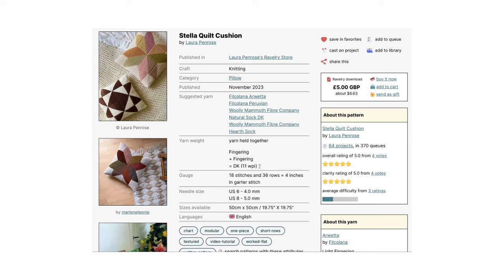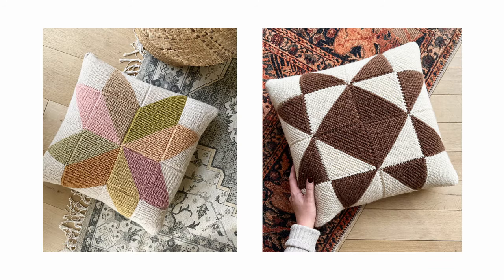The last pattern is a new release called the Stella Quilt Cushion by Laura Penrose. The front of the cover is worked first with each square being added to the previous by picking up stitches and/or working German short rows. The back is then added in the same manner with the final seam being sewn closed with a mattress stitch where a closure flap is added. The entire cover is worked flat. The suggested yarn is a DK weight or fingering weight held double. Each triangle only uses approximately 5 grams of yarn, so the mini skeins would allow you to get 5 triangles from the 25 grams. You could choose just two or multiple colors to create the star-shaped pattern.